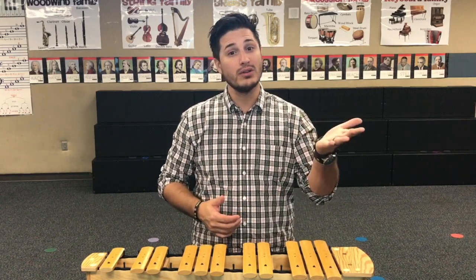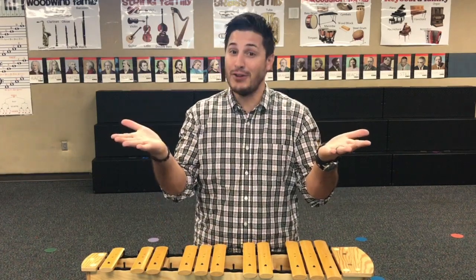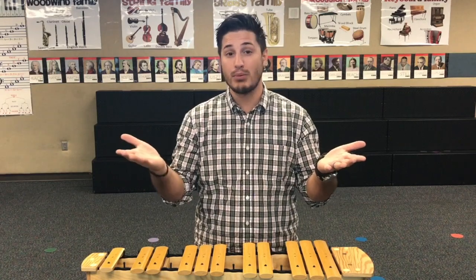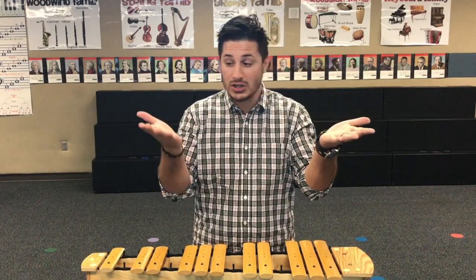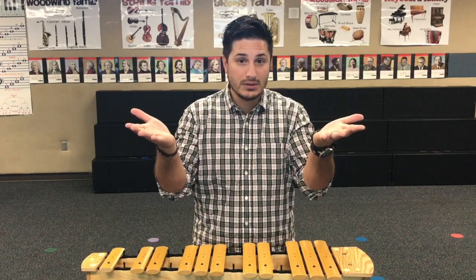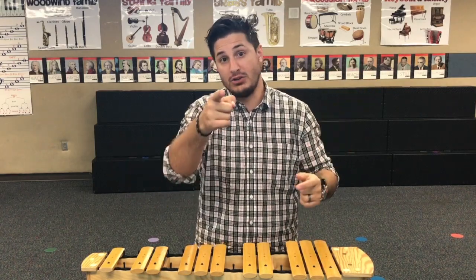Your teacher loves you. But you know what else your teacher loves? They love the xylophones. If you were to knock one over because you stepped over it, you could bust it, you could break it. Your teacher loves you. Your teacher loves the xylophones — 50-50. Both. Maybe they love you more. I don't know, it's up to them. Ask your teacher, they'll tell you.